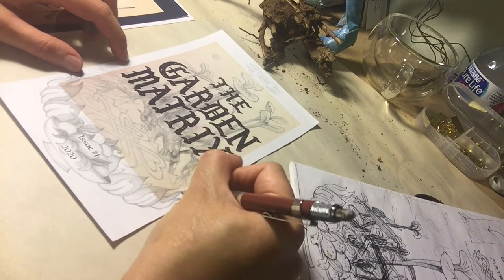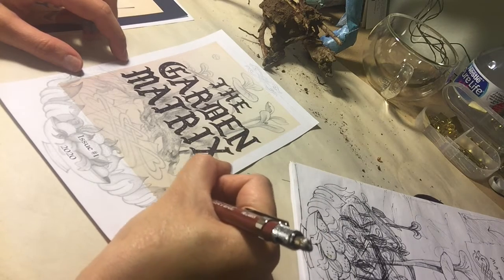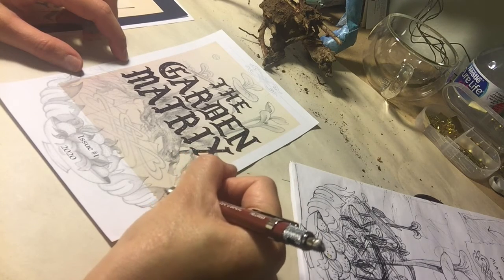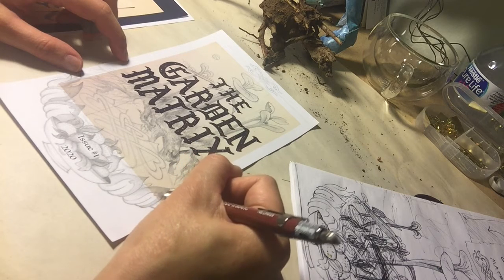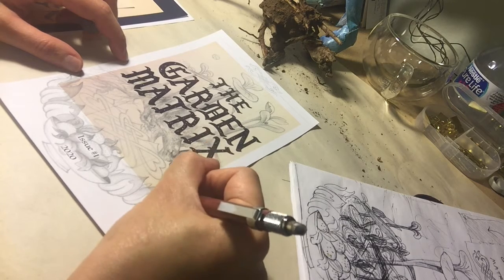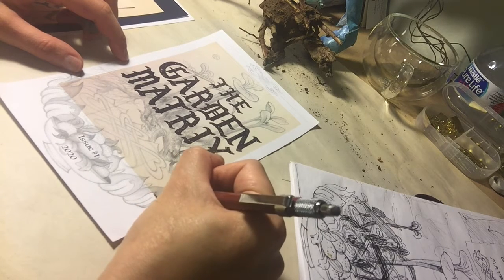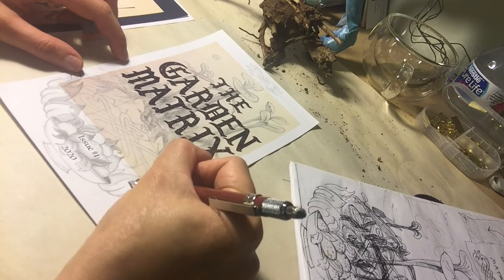You could try a collaging effect — print out or draw your own image of something, then scan it, change the size, shrink or expand it, then print it out, and draw on the photocopy. That way you're still saving the original — you haven't messed it up at all.